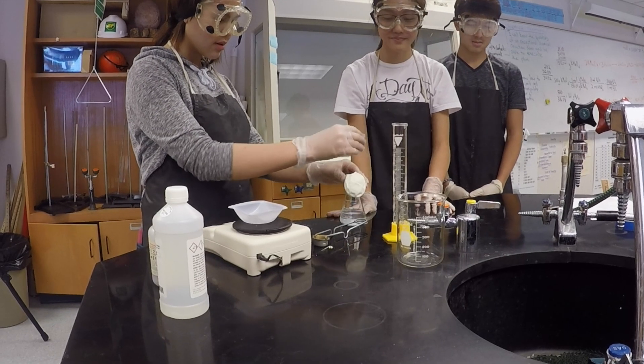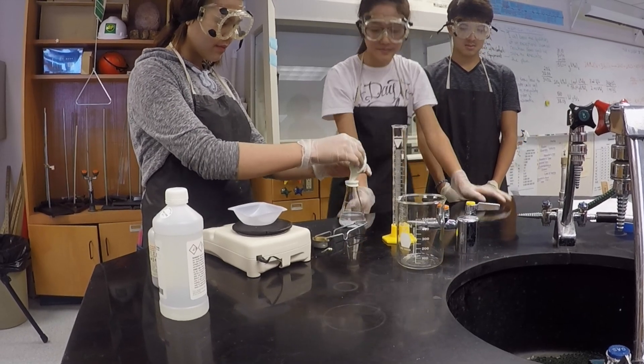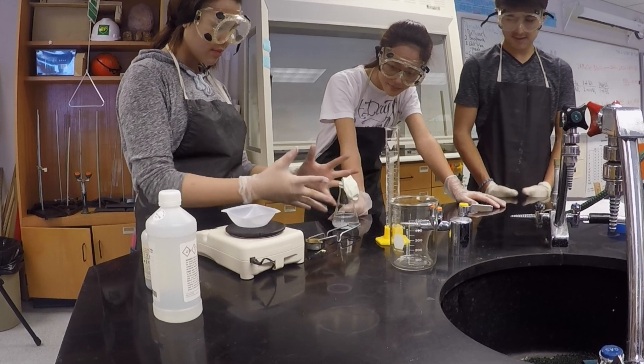First, you need to put zinc metal into the balloon. Then, measure 70 milliliters of hydrochloric acid and pour it into the Erlenmeyer flask.